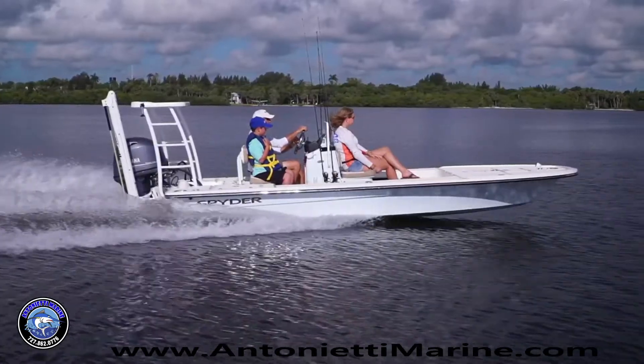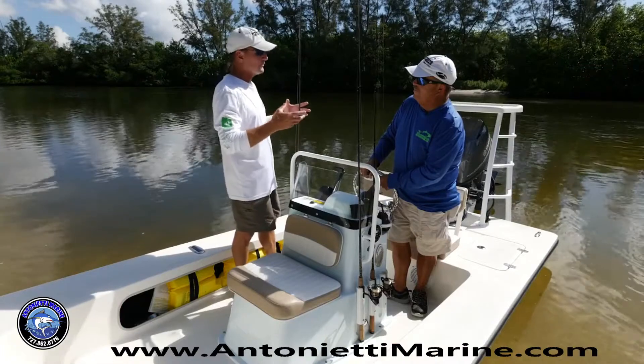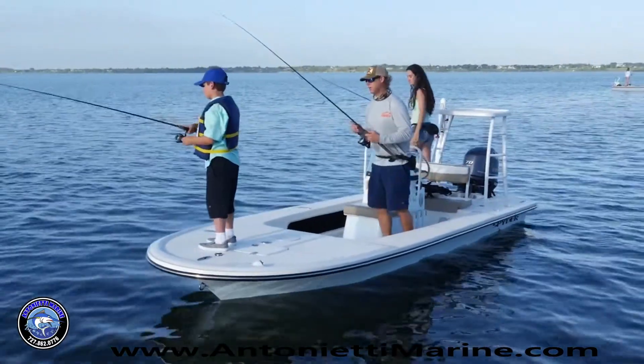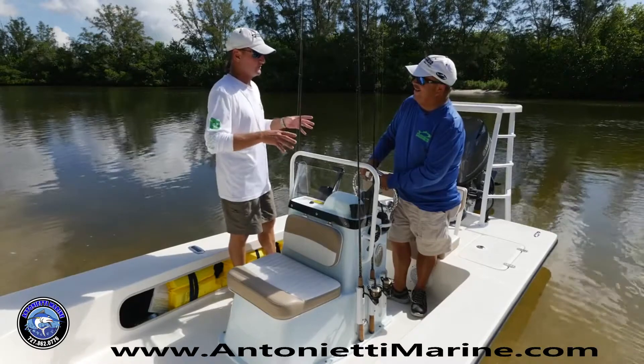You can squat and look over the windshield if you're running in the rain, and you can see over the top really easily. They designed it around the angler that's going to be sitting down, standing up, or walking around the boat. You've got rod holders on both sides — it's not just an afterthought. This console was actually engineered to fit this boat.